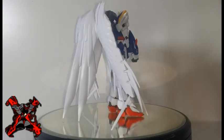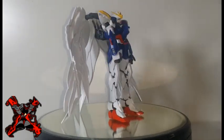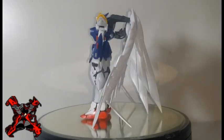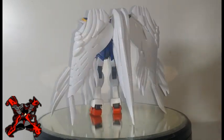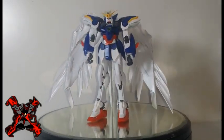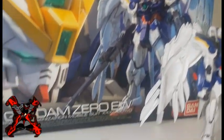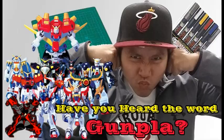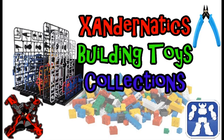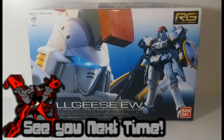Feelings aside, this kit may not be as good as other Real Grades, but it's still good to have in your collection. The two pairs of impractical wings make it back-heavy, but proper adjustment and patience are needed to pull off some good poses. Having good aesthetics, better color separation, and good articulation make this kit a good rendition of the Gundam Wing Zero EW in 1/144 scale. This is my personal review and my own point of view — see you next time for more!